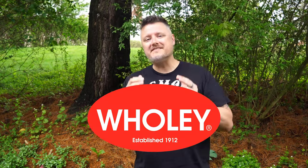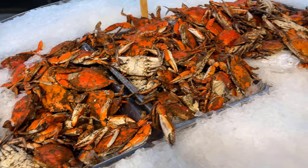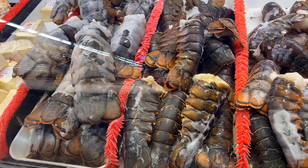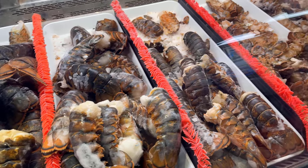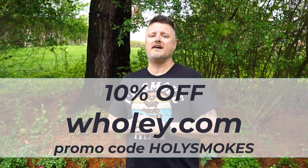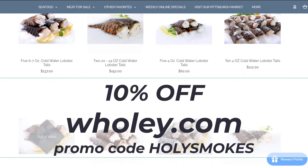I'm so proud to announce my official partnership with Woolly Seafood Market in Pittsburgh, Pennsylvania as the official seafood supplier of the Holy Smokes Barbecue channel. Woolly's is a local family-owned business that's been around for over 110 years, stocked with the freshest fish, lobster, crab, shrimp, scallops, and more — and they ship nationwide. Use promo code HOLYSMOKES at woolies.com for 10% off your order. If you're in Pittsburgh, visit them in the Strip District.